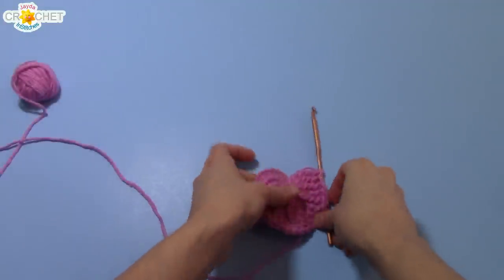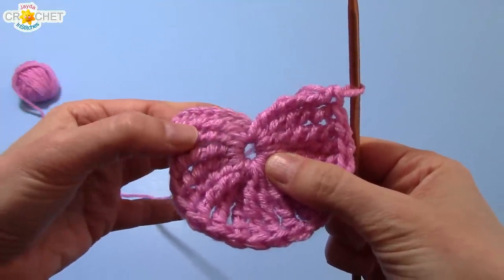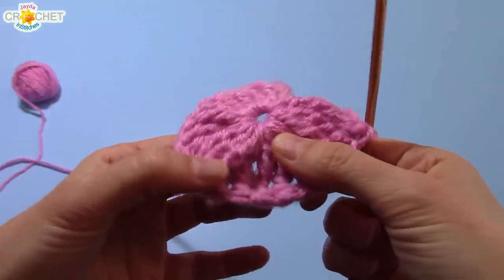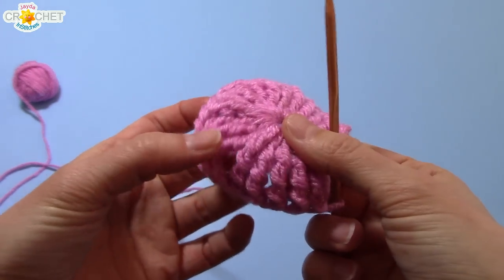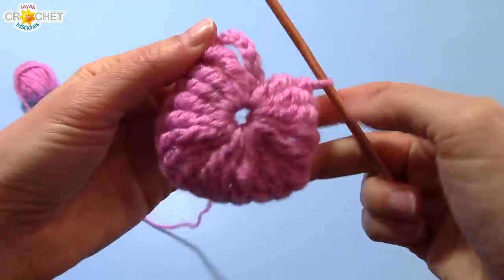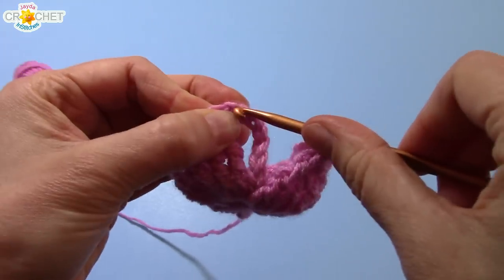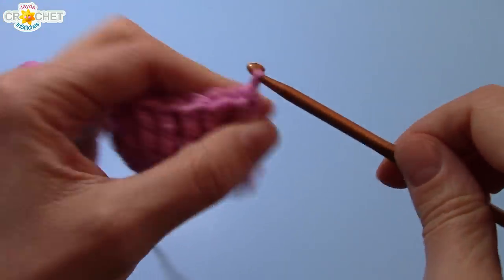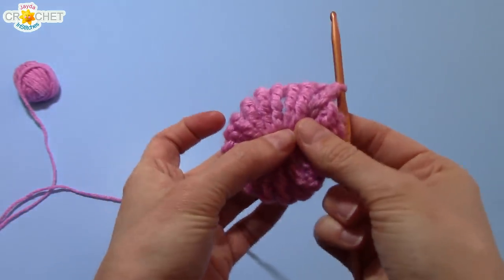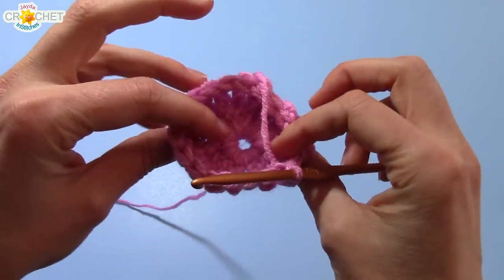You should have something that looks like this. We've got our chain eight which counts as our first triple treble crochet — counting to 20 all crammed into that circle. If it tends to want to curve, don't worry, it's supposed to. We're going to join our first row. So we're going to identify the top of that chain eight, slip our hook through it and just slip stitch to join. And that is the first half of your yoyo. Already you can totally see the flower or the neat little center that's created. That is the front. Now all we have to do is make the back and we're finished.